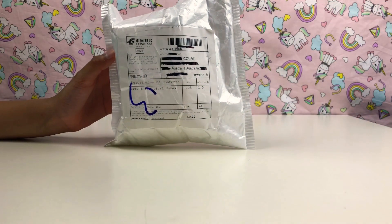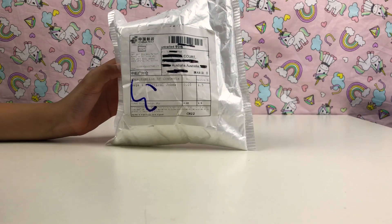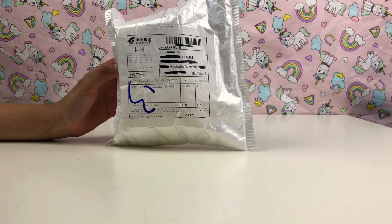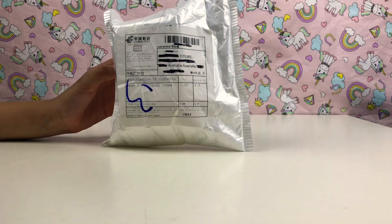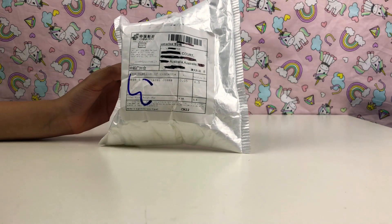Hi guys, it's Eevee Cutiepie, and today we got this squishy package — it's our first one that came in. I'm here with my mum. Hi guys! So this is the first one we got, and there's also more coming.